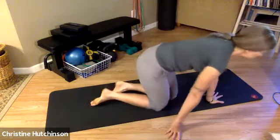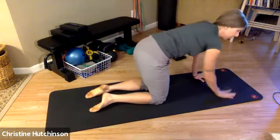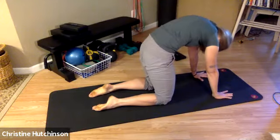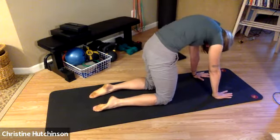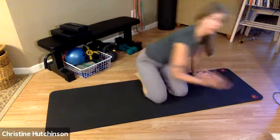Come on up to seated, then come to all fours. We're going to do some traditional cat stretches — hands and knees, fingertips point forward. Take a breath in, exhale, and round into the round back stretch, pushing through the heels of the palms. Then inhale, arch the back, tailbone up, chest forward. Round, then arch. She's going to do two more and then arch on the last one and come back to neutral.